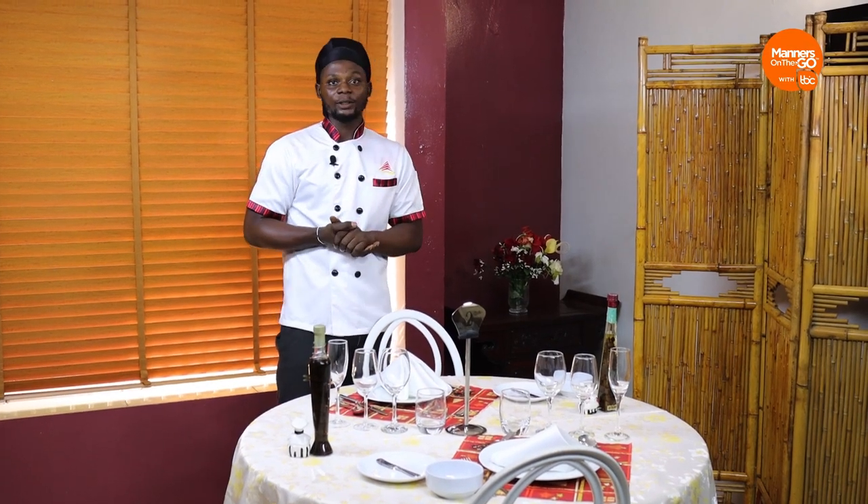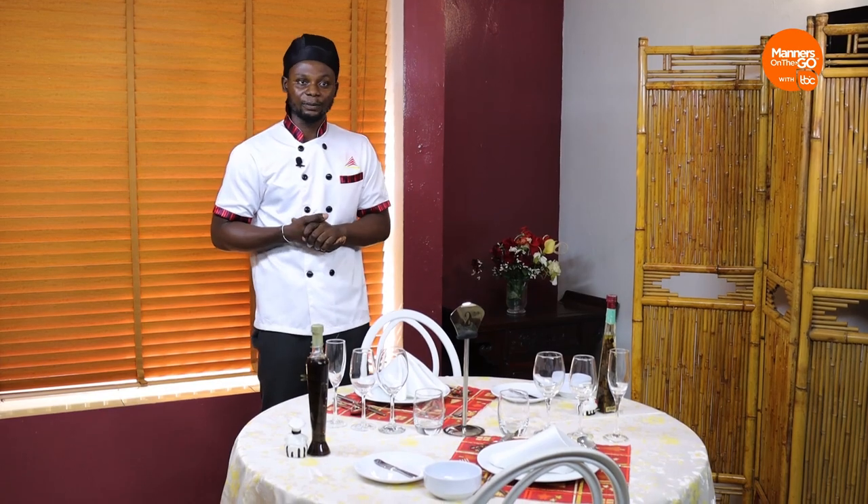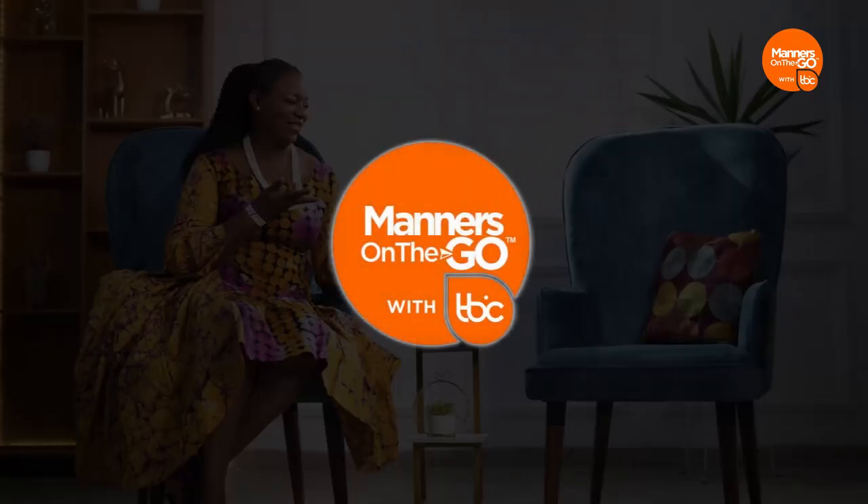The table is now set. Welcome back! So before we went on a break, Chef Tony was here to talk to us about how to set the table. I told you that I've invited Ify to join me on this business lunch. Ify Emeka Onu, welcome! Thank you very much — it's great to be here to discuss business over a meal, and I hope we'll have a business deal after this meal.